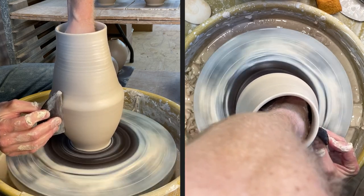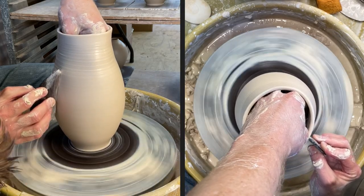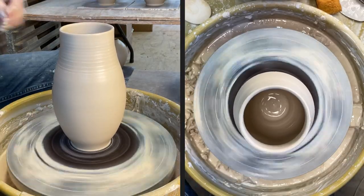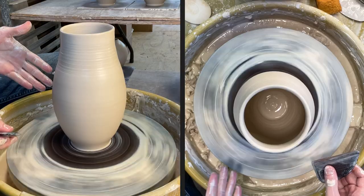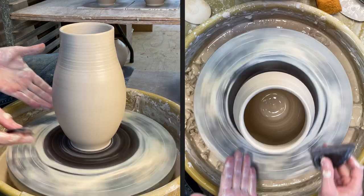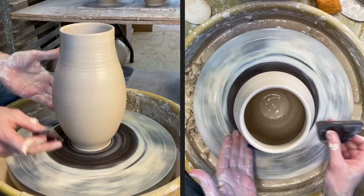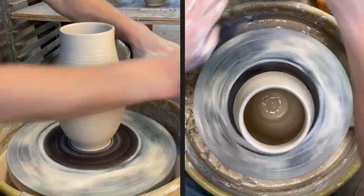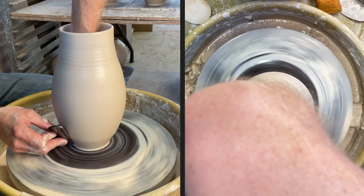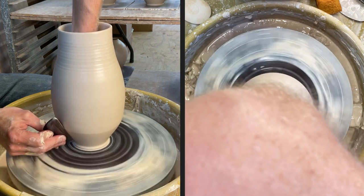Not having any extra water on the inside means I have to be really careful — you saw it start to shake, that's just my hand dragging on the inside. Now I'm going to make a little foot on the base of this. The ones I made for crystalline I left without the foot I normally put on. This one being for a normal gas reduction firing, I'm going to put the little foot on the bottom so it has a nice finished foot at the base. The ones for crystalline need kind of a straight-down foot so the glaze can run off into the catcher.